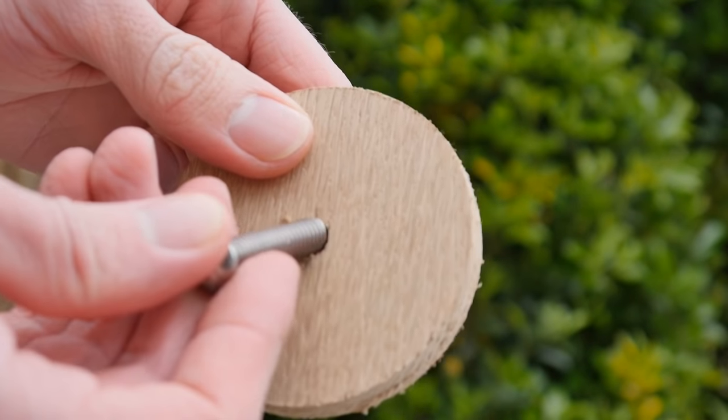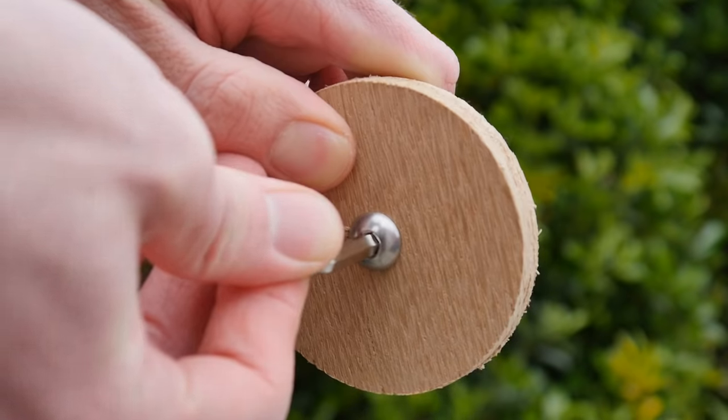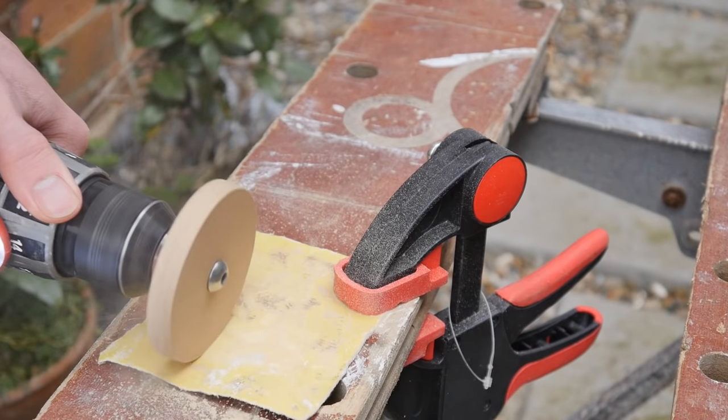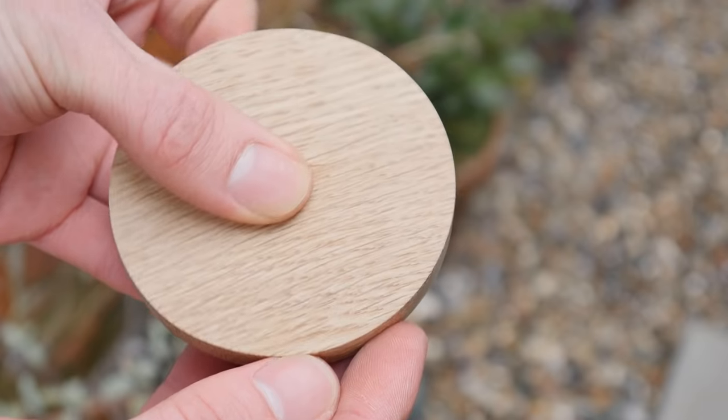To sand it we'll get a bolt that fits perfectly inside the central hole, and then clamp it in place with the nut and washer. We can now lock this into a drill and spin it over some sandpaper until it's perfectly smooth. If you give it some time it can look really good.